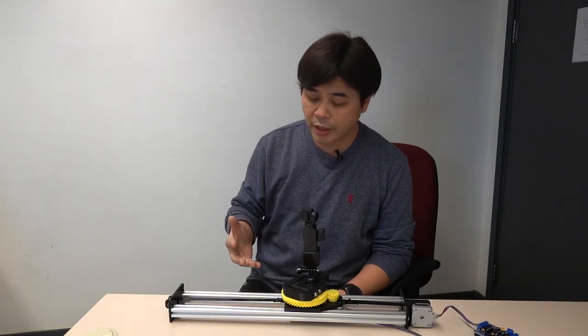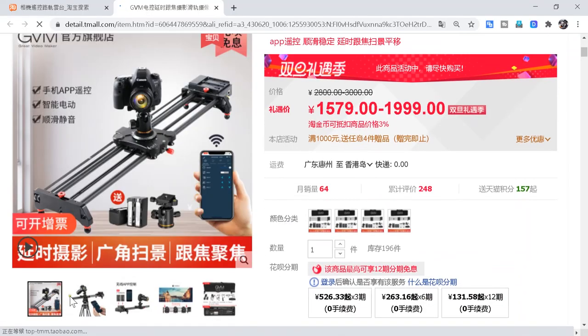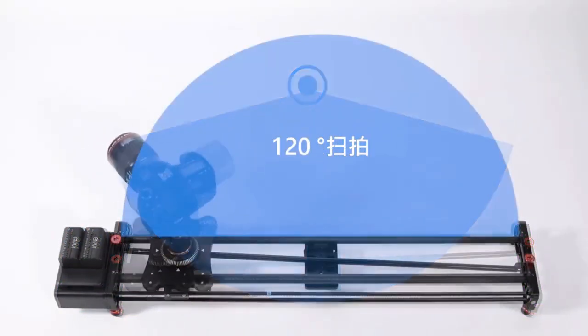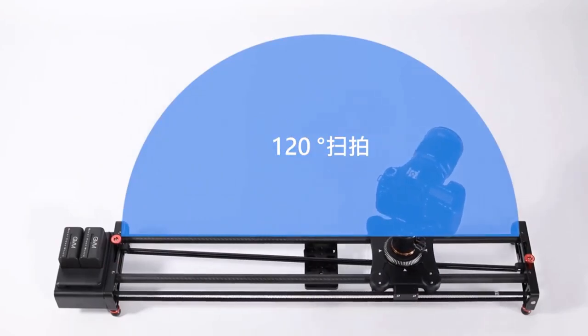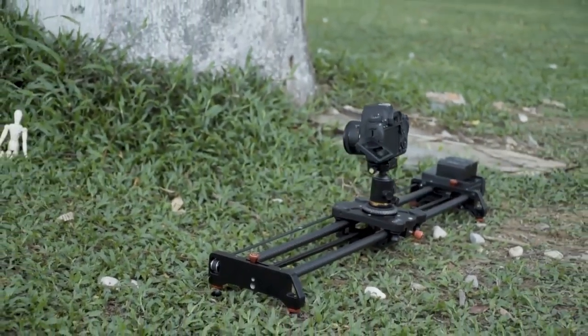Coming back to talk about this automatic gimbal — actually, it is not difficult to buy. Just browse Taobao and you will find many, and they are not expensive. In fact, it is wise to take a look at other people's designs. Taking reference from other products, I think an automatic gimbal should have at least two axes: one for horizontal movement and the other for rotation.